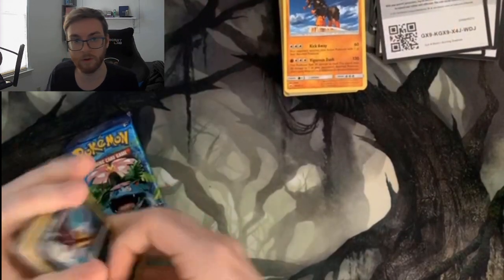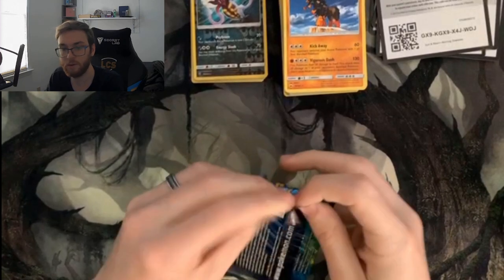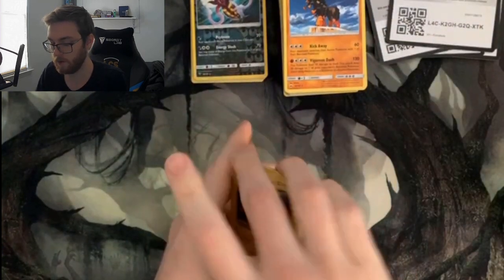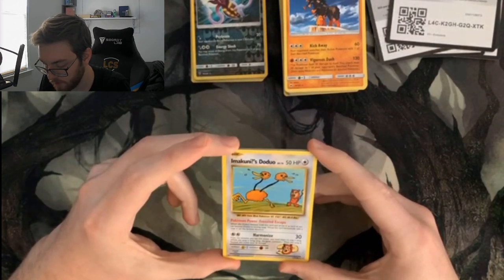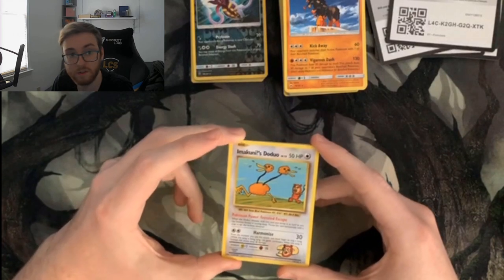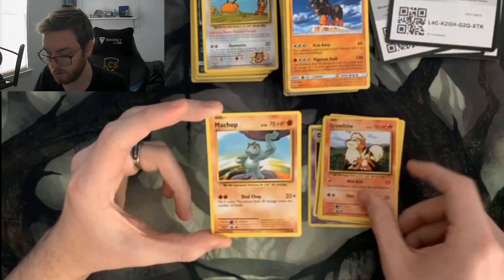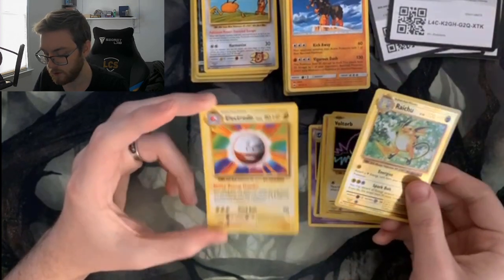Let's get into our final Evolutions pack from the tin. We got a reverse foil last time, so let's hope we get lucky again. Oh, this is the Imakuni's Doduo — I don't know if it's worth anything but it's supposed to be rare or at least cool. We've also got a Haunter, Blastoise Spirit Link, Magnemite, Water Energy, Growlithe, Machop, Electrodes Orb, a shiny Raichu to go with our Pikachu, and an Electrode.